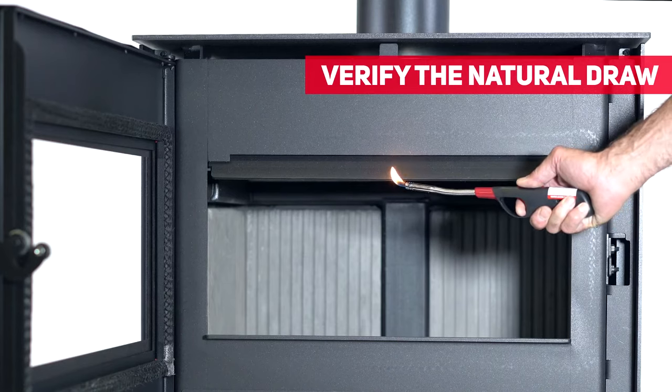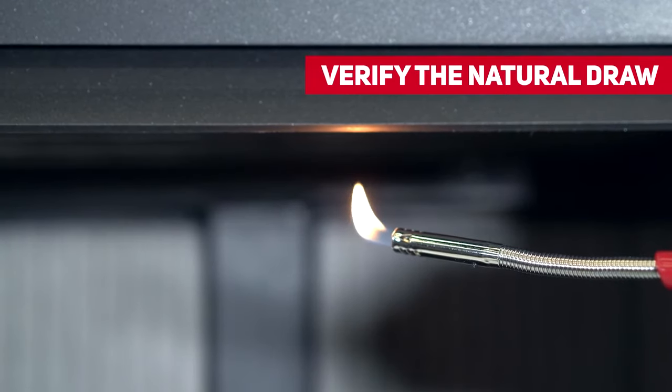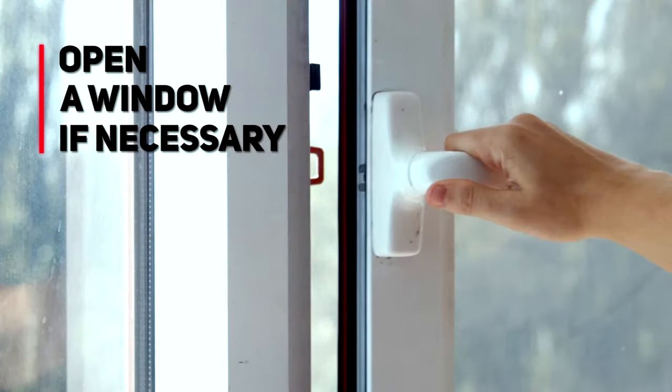Starting your fire is easy. Use a match or lighter and make sure your chimney has a natural draw. If that's not the case, opening a window will help remedy the situation.